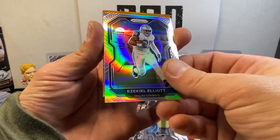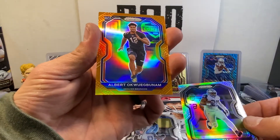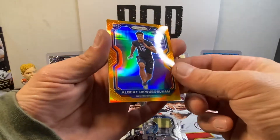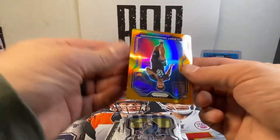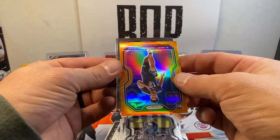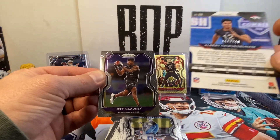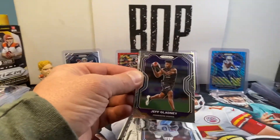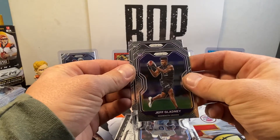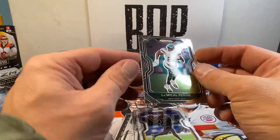We got some color in here — some color in a rookie. Run the 40. Albert O, Mr. O. Second to last card is going to be a rookie as well — Jeff Gladney. Albert O is numbered 247 out of 249. Sorry guys. And last card up: Michael Perrine.